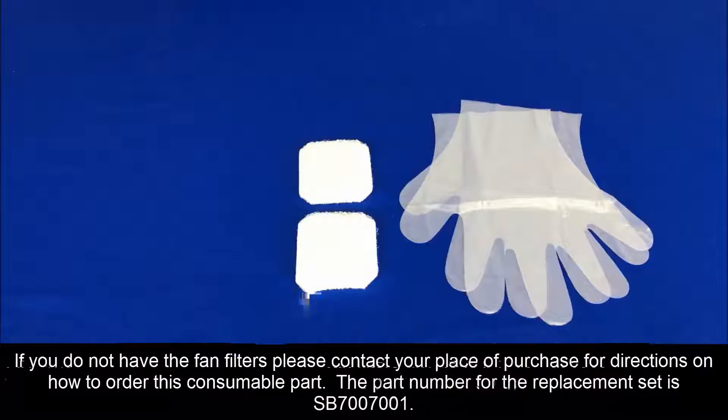If you do not have the fan filters, please refer to the consumables purchase page for directions on how to order the replacement part. The replacement set part number is 700700.